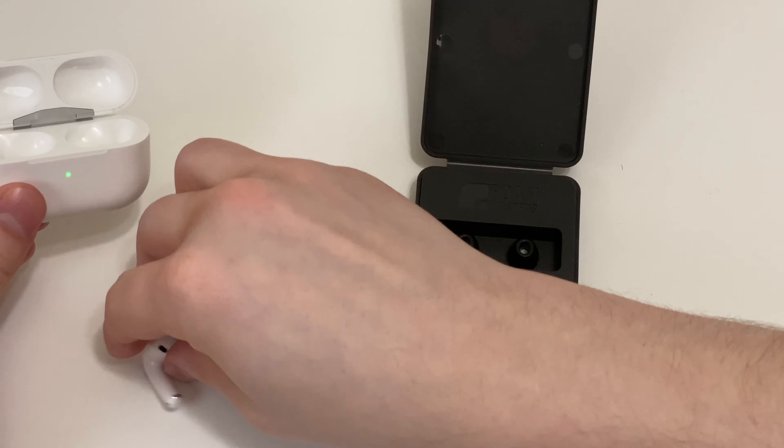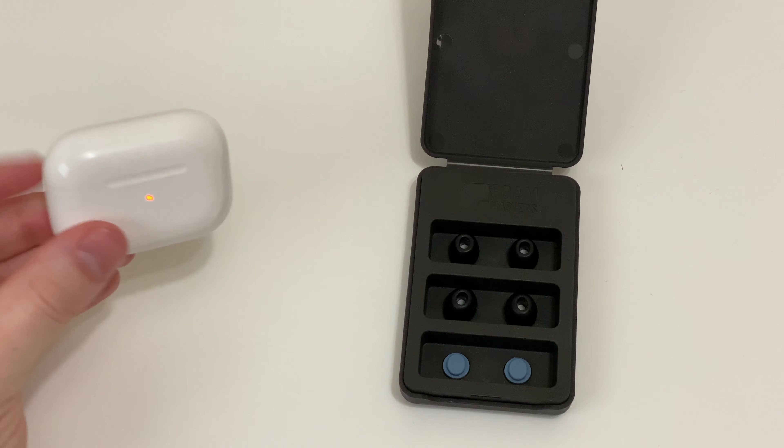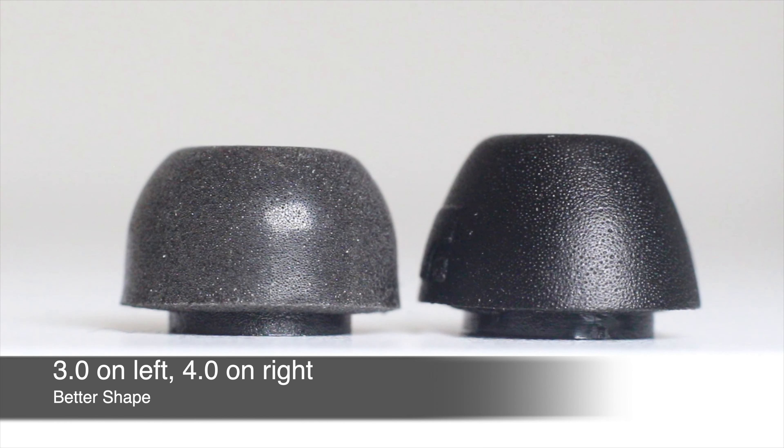As for the fit in the case, swapping to the large size and popping them in, the lid does stay shut and they charge just fine.